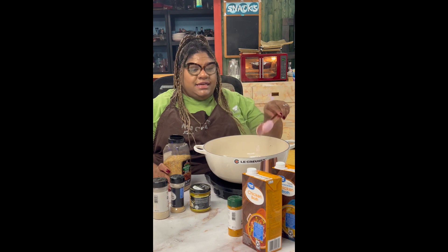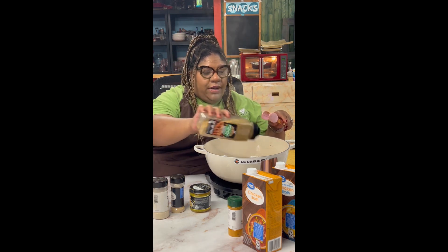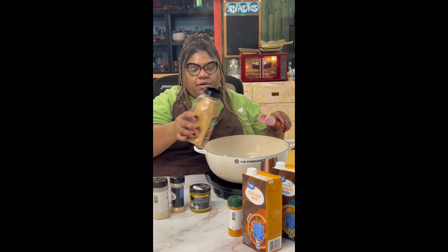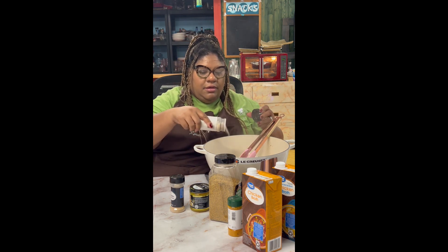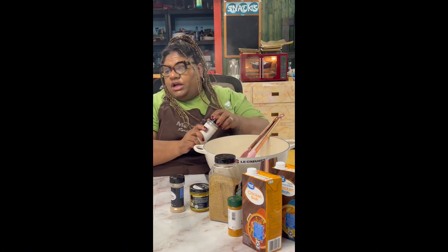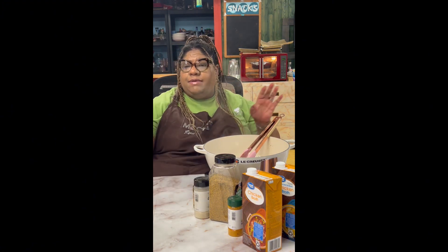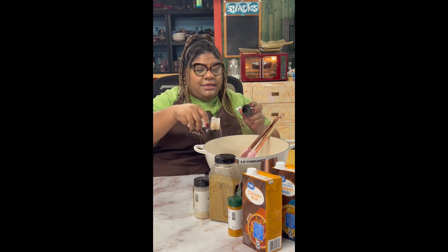I'm actually going to add more seasoning to this because when we add our liquid, you lose a lot of your seasoning and flavor. So just going to add a little bit more. And even though I have some fresh onions and fresh garlic here, a secret to every base cooking is adding garlic and onion powder — it does make a difference.